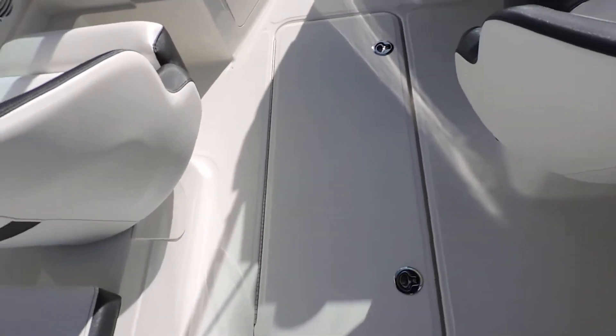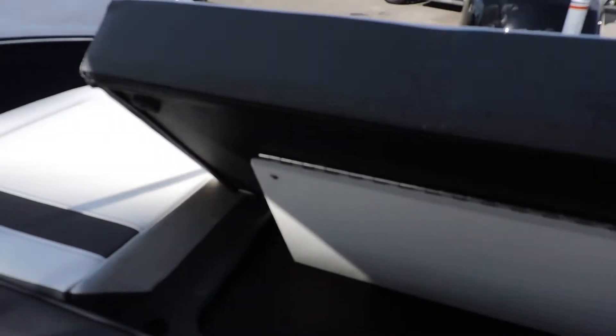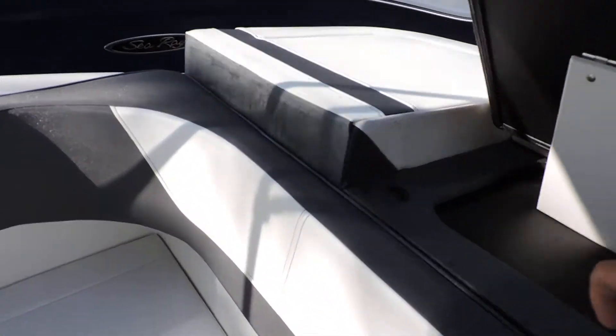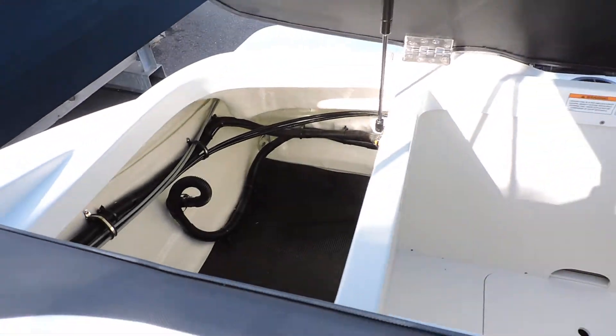Lots of storage inside the deck here, and then in the back — this is what I like about the boat — you have a tremendous amount of storage back here. One of my favorite things about this boat, and the reason you have that storage, is there's no engine there because it's an outboard.